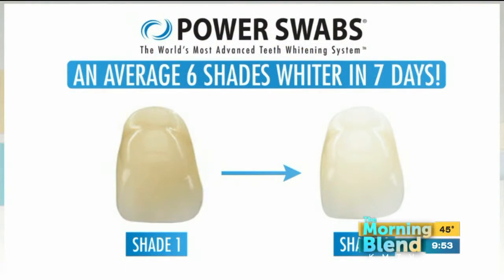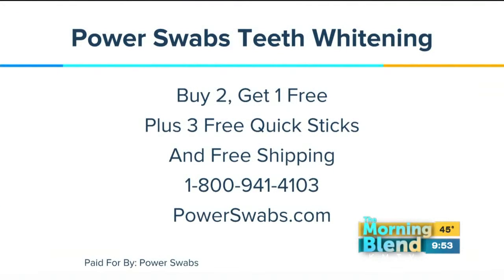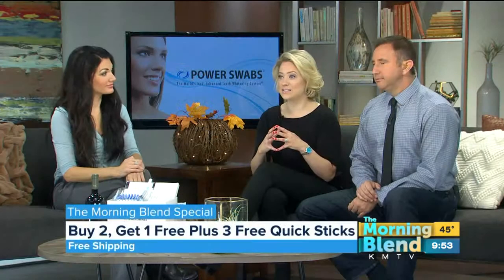If you're thinking about Power Swabs for someone else as a gift — this is a great gift for those people who won't spend the time or money on themselves, and you can get this gift for anybody. Right now we have an amazing deal: buy two, get one free. You can buy one for yourself and one for a friend or a spouse, and that comes with three free Quick Sticks. Anybody who joins our maintenance program gets a free Power Gloss today as well, plus free shipping. Call 800-941-4103 or log on to powerswabs.com. You could spend five minutes and see a difference of a couple of shades, or spend seven days and see a difference of six shades.